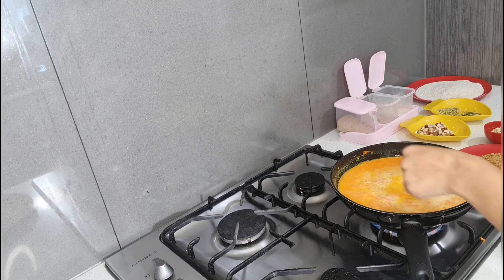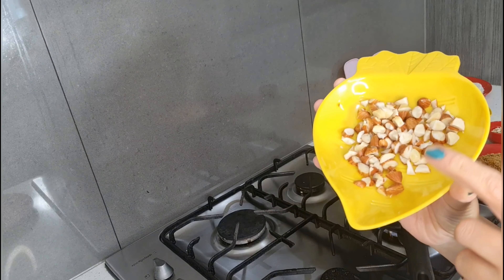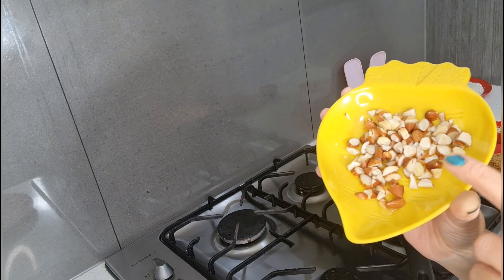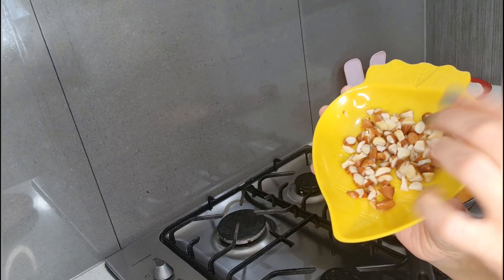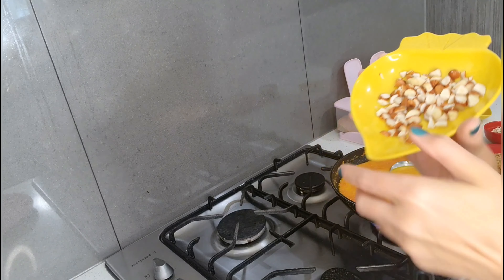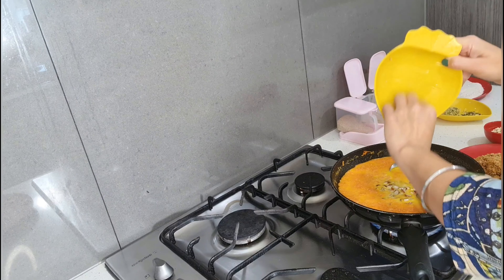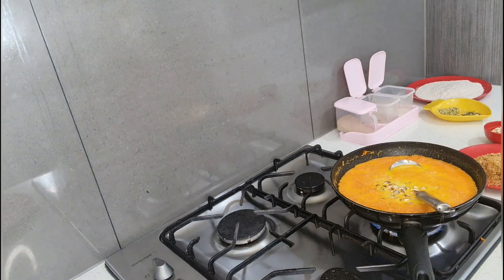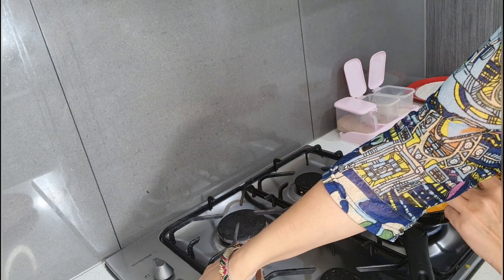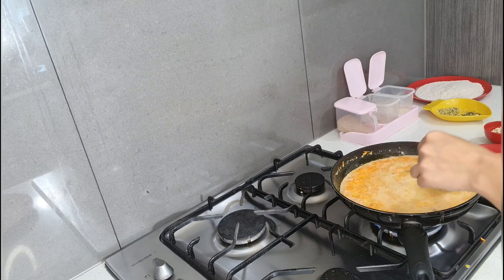We are waiting for the milk to get boiled. What I did is I soaked almonds for approximately one hour, then cut them into small pieces. I'm going to add these into the carrot and milk mixture. Soaking almonds makes them more nutritious and healthy. I'm going to keep the flame on low and keep stirring this mixture.